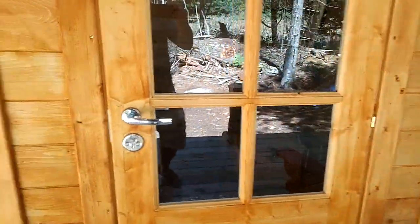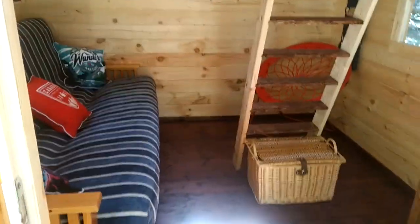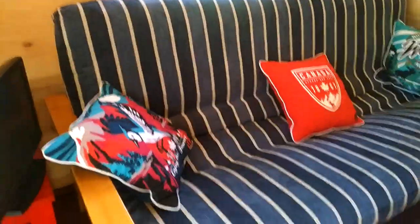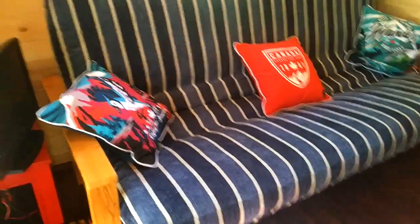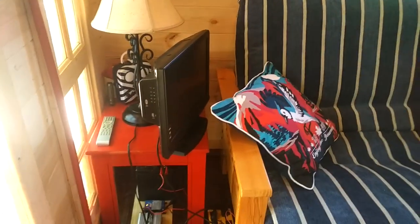Let me show you the inside of the bunkie. Let me take my shoes off — my wife will give me trouble. So what we did: we stained the floor a different color. It doesn't come that color, but we like the contrast between the walls and the floor. Of course, my wife has added her nice decor. We try to keep it as simple as possible in here. We chose to go with a futon, which gives you a little bit more room when it's set up as a couch. Believe it or not, we did put a TV in here — I don't like that idea, but we have one, just to play DVDs and stuff.